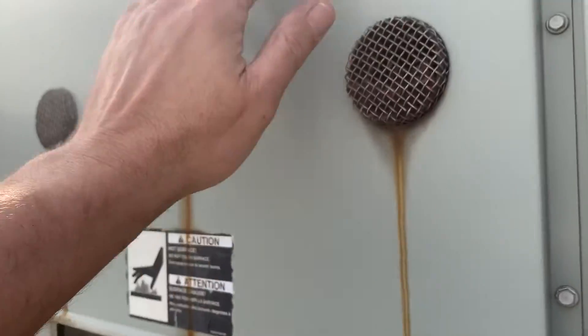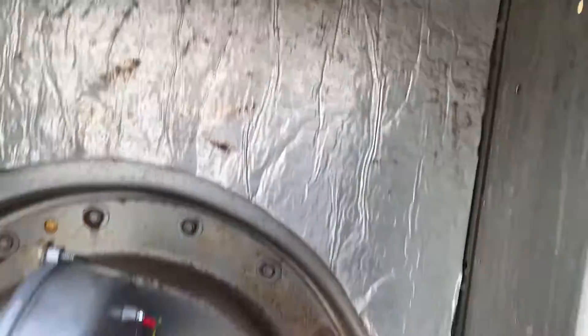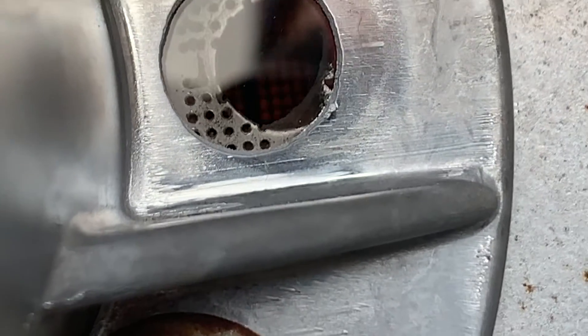And shortly we should have ignition — there you go! There's a lot of crap coming out of the exhaust holes, but we've got ignition. It's kind of hard to see — let's put the camera in — we've got flame in there. We're good.